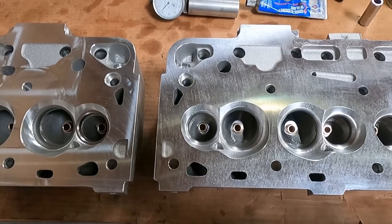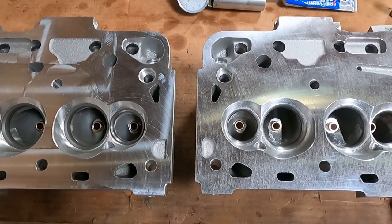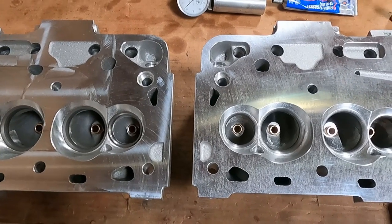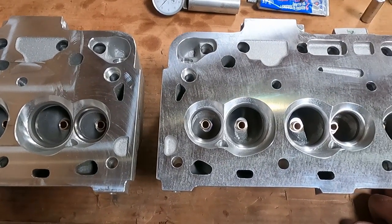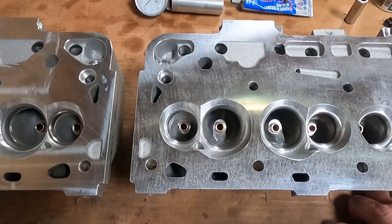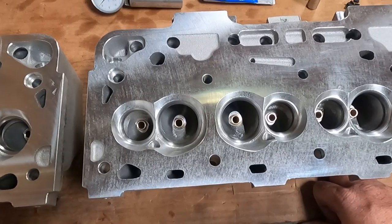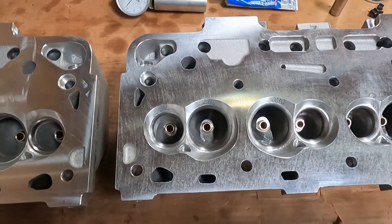How's it going today guys? We're coming back to you from Mummert Y-Block with our part four video on making aluminum Y-block heads. This is the final video where we'll be putting the springs, valves, and assembling the heads and getting them ready to go to their new home.